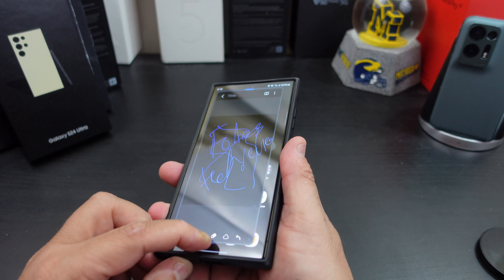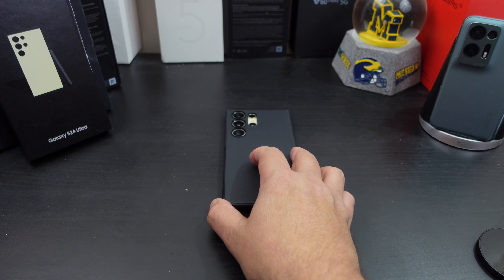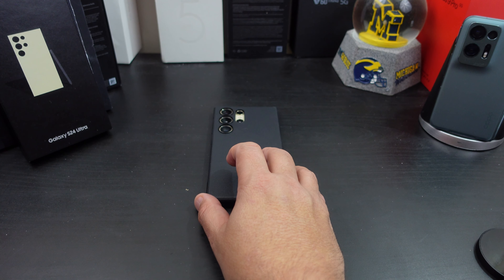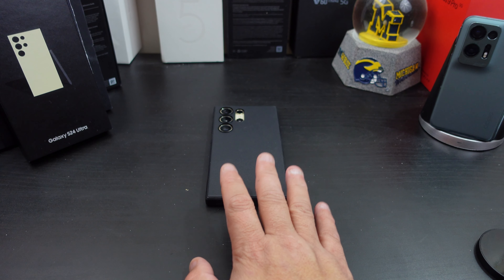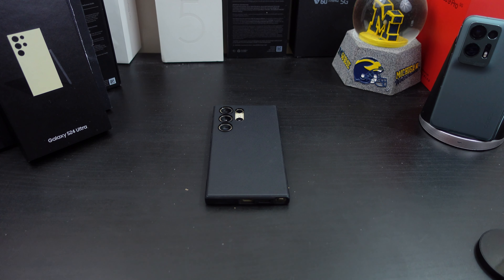So again, if you want to pick up this case, look in the description for the link and help the channel out. Everything I get from the sales I put back into the channel. If you liked the video, give it a thumbs up. If you haven't subscribed yet, make sure you do for more coverage on the Galaxy S24 Ultra. Also make sure you follow me on Twitter at ForrestReviews. Become part of the BAM Nation. Until next time — peace, I'm out of here. Y'all have a great day.